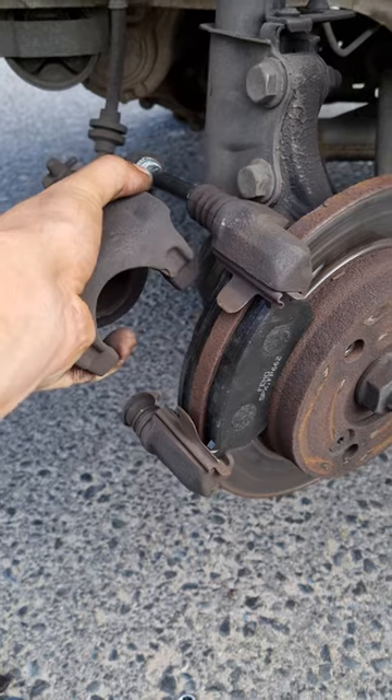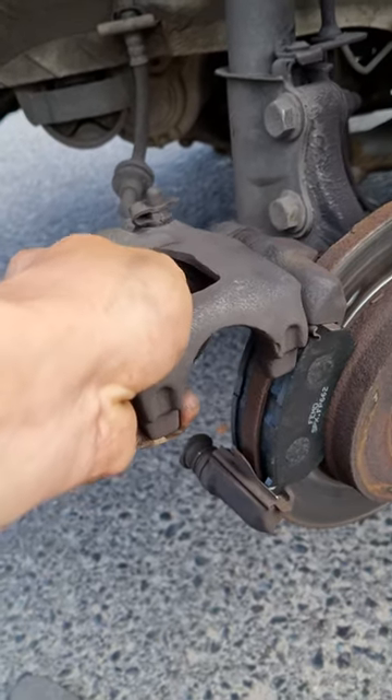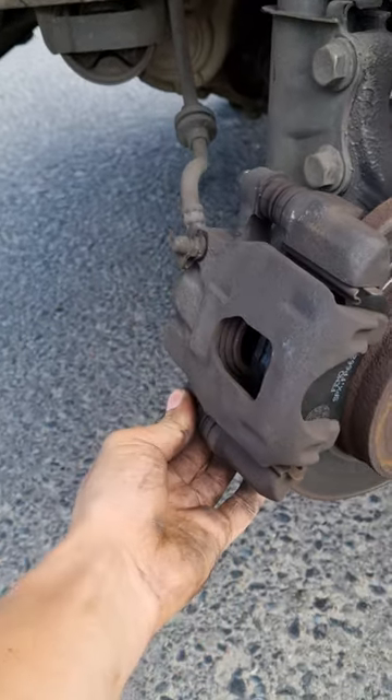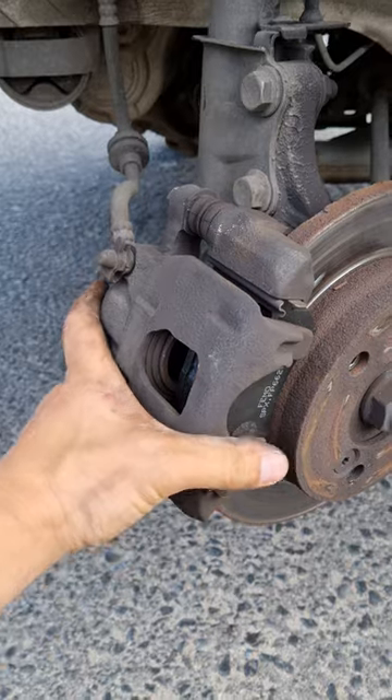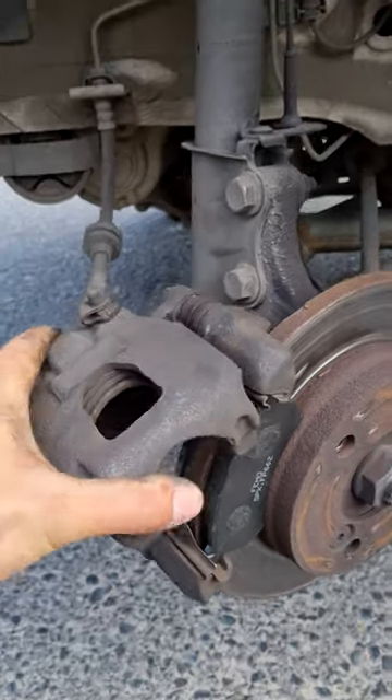You slide it back in there, let it seat properly, and to reinstall your caliper you're going to put this back in there, slide it in, and there you have it.